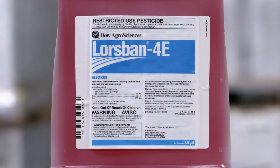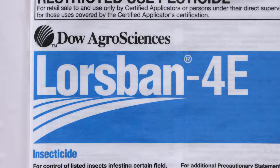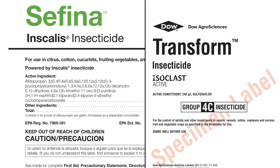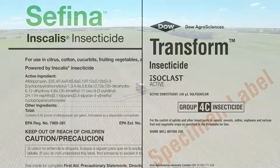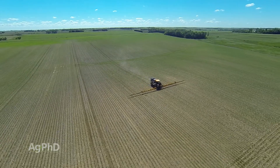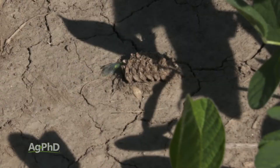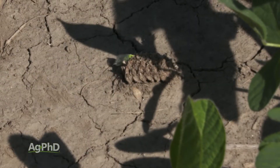If you want to use multiple effective modes of action, on my farm I might combine Lorsban together with a pyrethroid. Here's the cost breakdown: a pyrethroid costs about $2 an acre, Lorsban costs about $4, and Transform and Safina cost about $6. When Transform first came out, probably 5-6 years ago, I thought a lot of farmers would jump on it because it didn't kill beneficial insects. But when offered that option, people said they really didn't want to spend $4 an acre more, so they stuck with the pyrethroid.